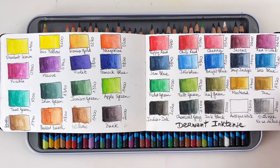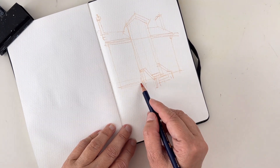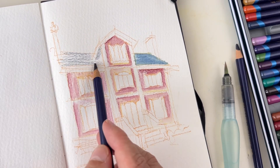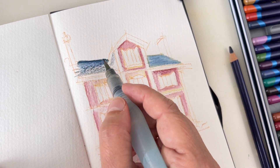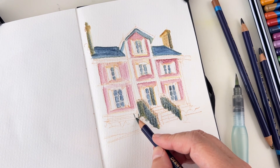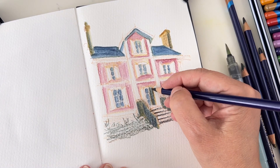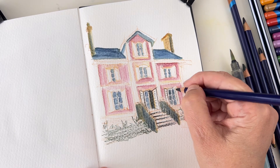Watercolor pencils are great for urban sketching — I love using them. The ones I have are the Inktense pencils. What's very important is to make swatches, because the color of the lead and the color shown on the end of the pencil has almost nothing to do with the actual color you'll get when you blend it with water. Make a swatch, and if you're going on location you can swatch inside your sketchbook. I like to make the initial sketch with a water-soluble pencil because it will blend and bleed into the rest of the color.